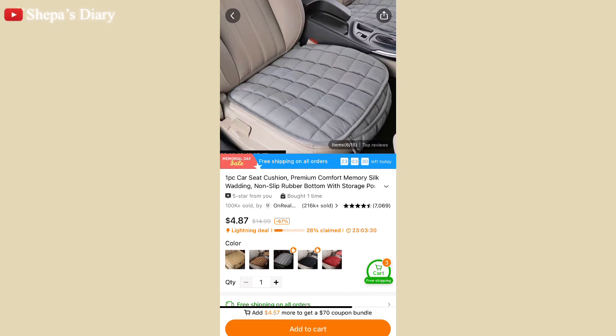Next is this car seat cushion — it's not what I thought it would be. It's super thin and I didn't like it. My husband thought it was okay, so we didn't return it and he used it a few times. That's all for today — I hope you guys liked this video. Make sure to subscribe and like, and I'll see you in my next video!